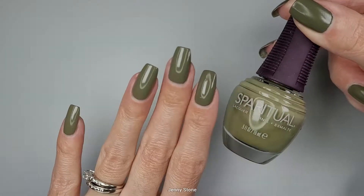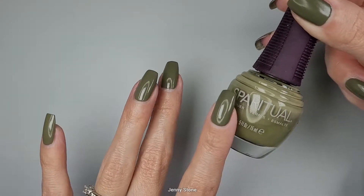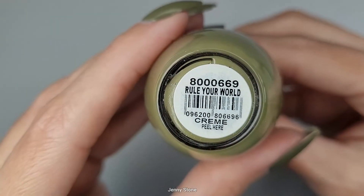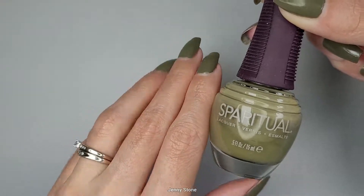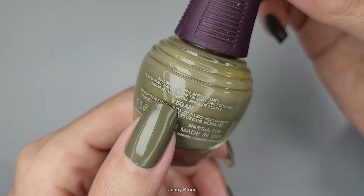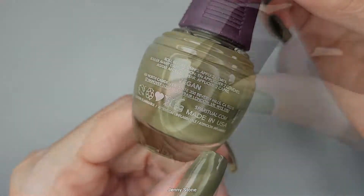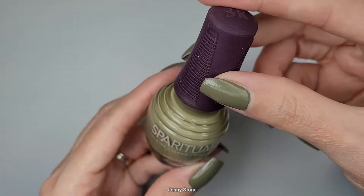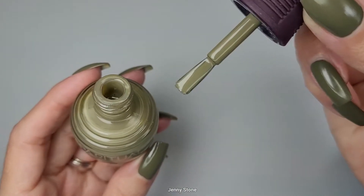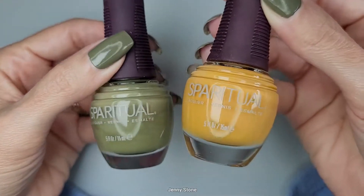This week we had to use something new, so I started off with this brand new nail polish that I bought from SpaRitual. This one is called 'Rule Your World' — it's my type of green and it looks beautiful on the nails. I love that this brand is vegan and made in the USA. The handle has a really good grip, it's easy to hold on to, and the brush is flat and wide.